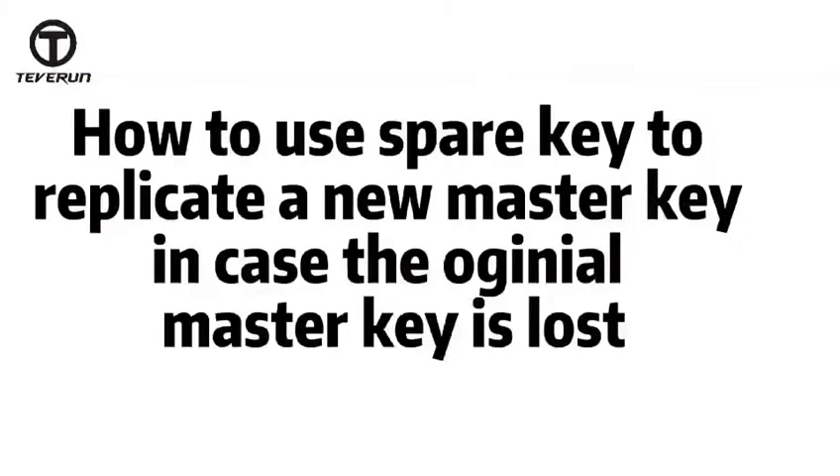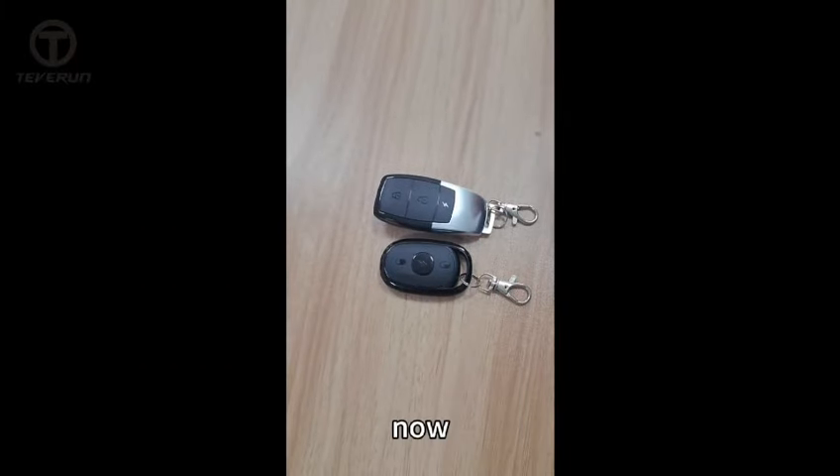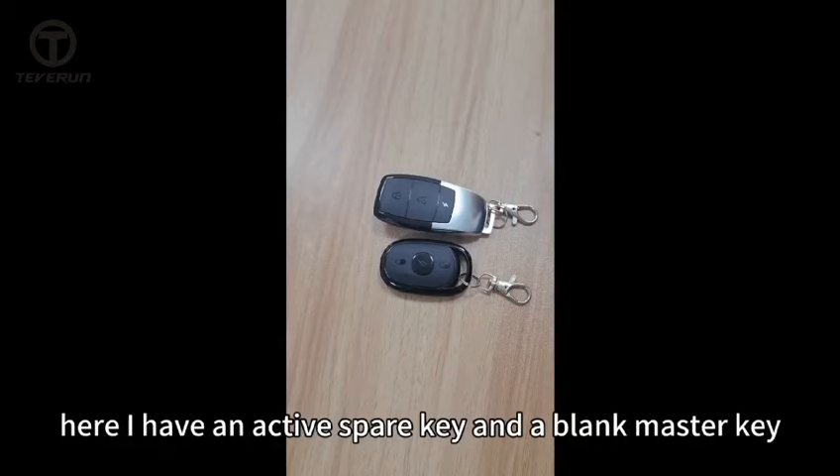Finally, let me show you how to use the spare key to replicate a new master key in case the original master key is lost. Here I have an active spare key and a blank master key.